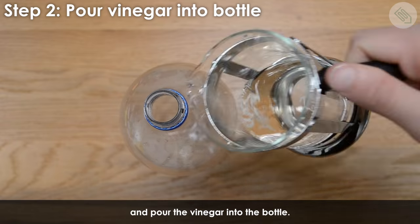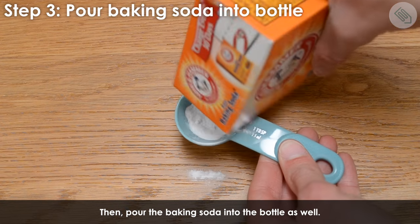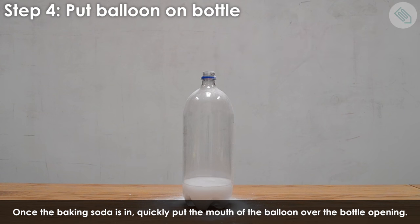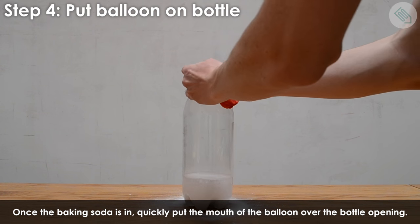Take off the cap and pour the vinegar into the bottle. Then pour the baking soda into the bottle as well. Once the baking soda is in, quickly put the mouth of the balloon over the bottle opening.